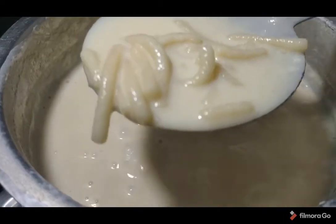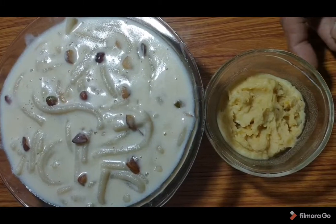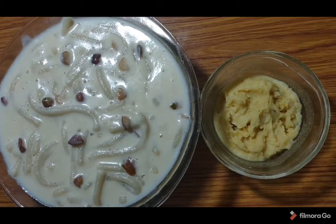The dish is now served in a serving bowl.